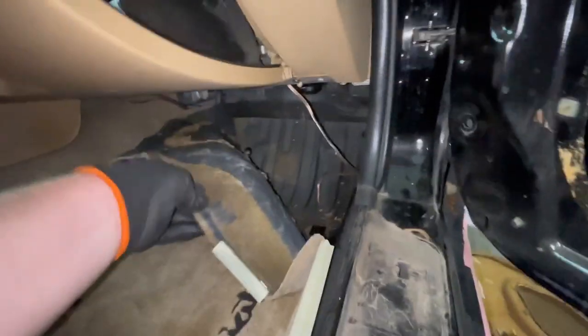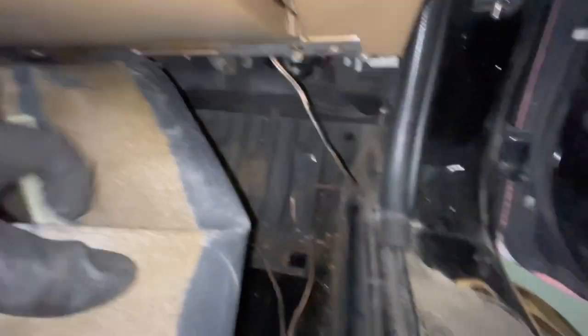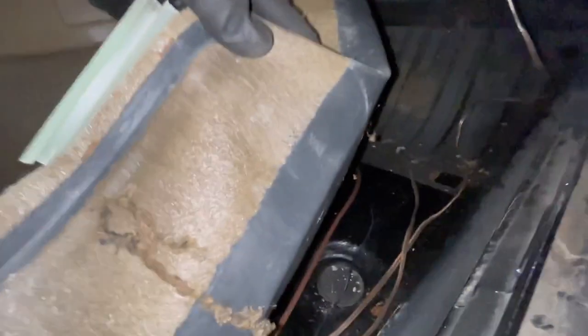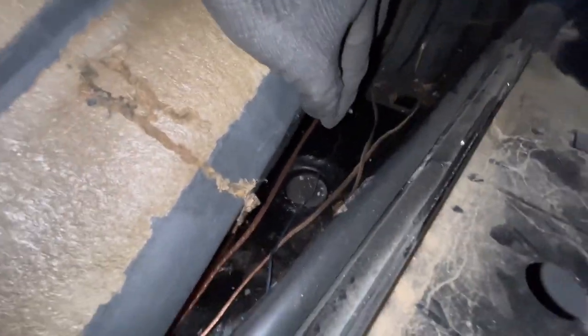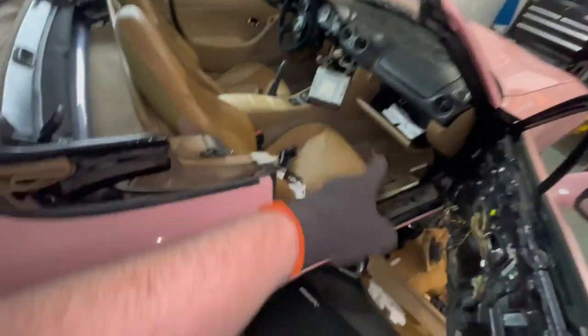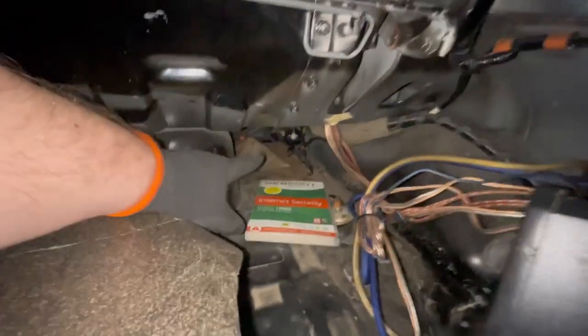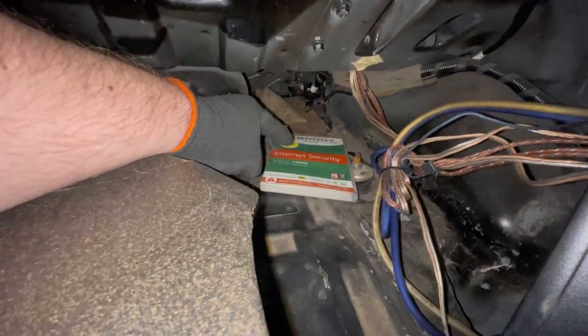So I traced those wires — they come under the glove box and I pulled out all the carpet so we could see. They run along the floor in addition to the subwoofer cables, a ground cable, the left cable going to the driver's side, and the right cable — all running along the floor all the way to the back.